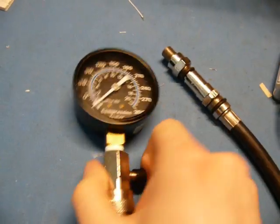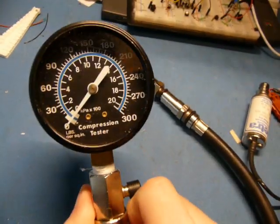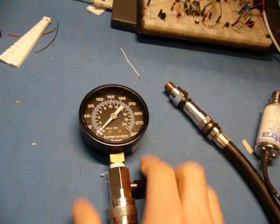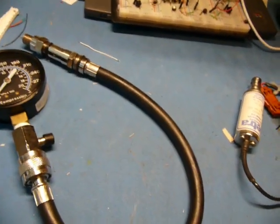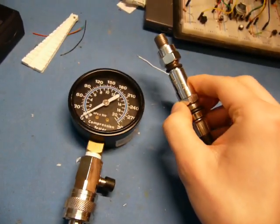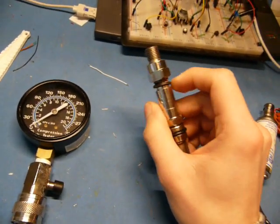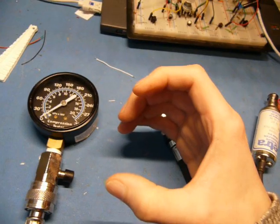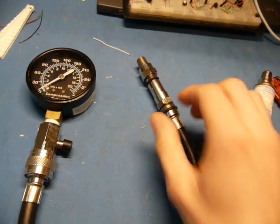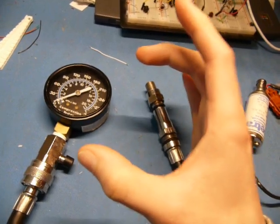Easy enough, right? Just get your old compression tester — just a couple bucks at your local auto parts store — plug it in, crank the engine, and read your fate. Well, hold on there, cowboy, because as with many things with rotary engines, things aren't always as simple as they seem. In a regular piston engine, each spark plug hole corresponds to one sealing surface. You've got a cylinder with a piston in it, with piston rings providing the seal between the piston and the block, and if you put this in the spark plug hole, you're reading the health of just that seal.